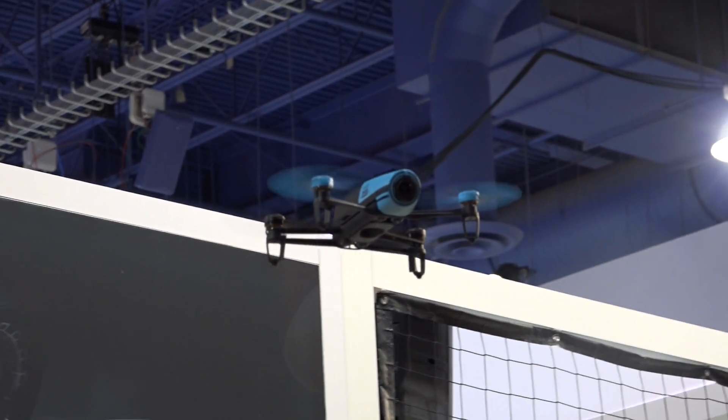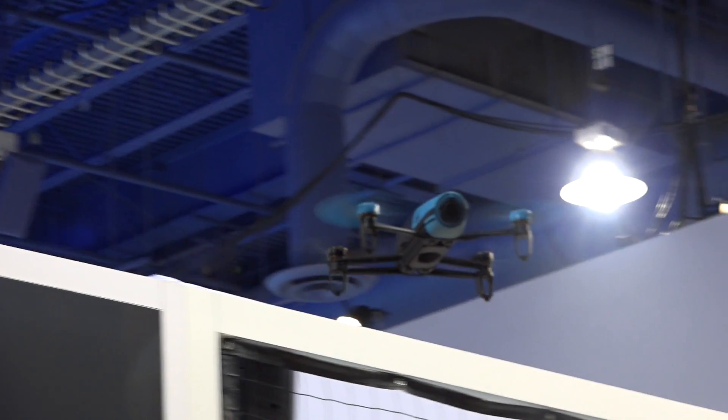This is the Bebop drone — this is their new drone. It's basically the upgrade from the Parrot AR Drone 2 that I've done a lot of videos about, so check those out.